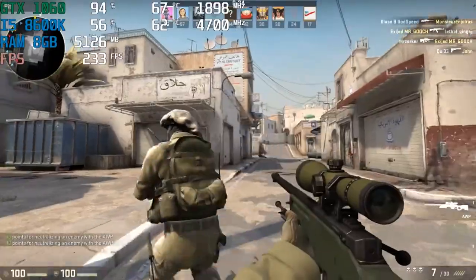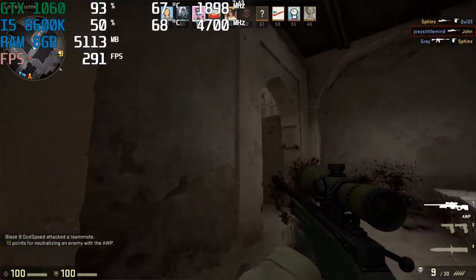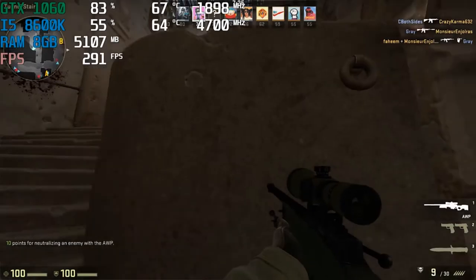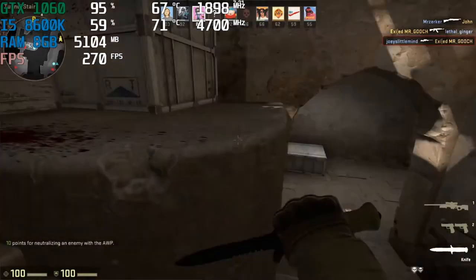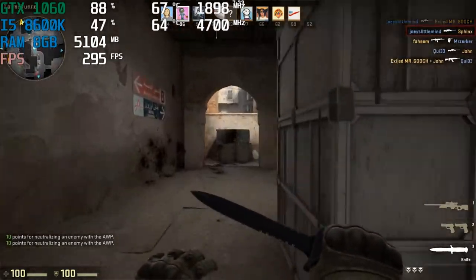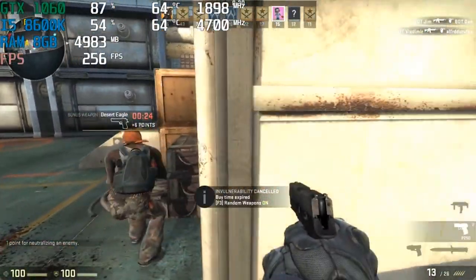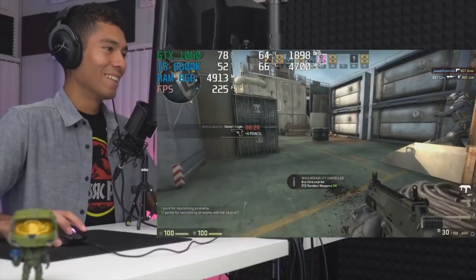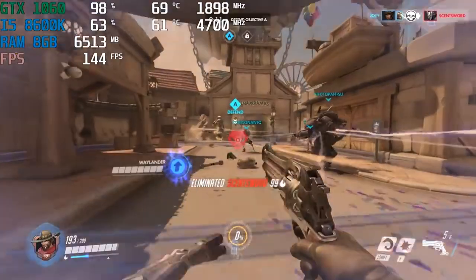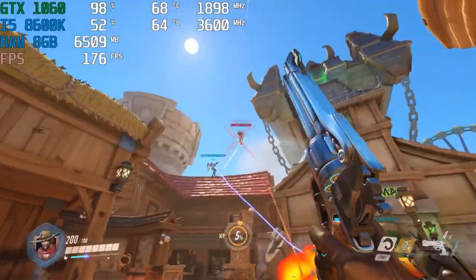Kicking off CSGO at max settings, 1080p resolution. [Gameplay commentary and reactions as the match unfolds — spotting enemies, getting kills, and the team winning the round.]